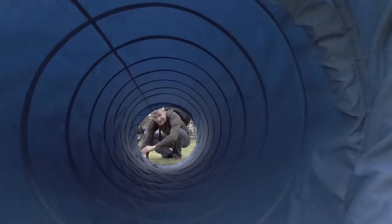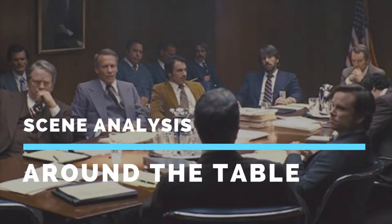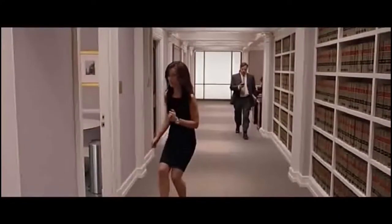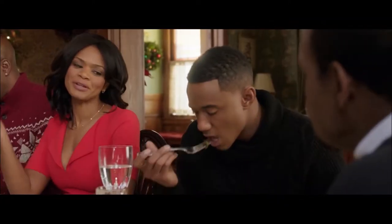Hello, this is Eric Brown with Scene Analysis. In this video we're going to be looking at how to deal with large numbers of people around a table. One of your jobs as a filmmaker, and more specifically as a director, is to make sure the audience is oriented at all times to where the characters are in both their environment and relative to one another. That's why we have rules like the 180-degree rule, for example, to avoid disorienting the viewer.